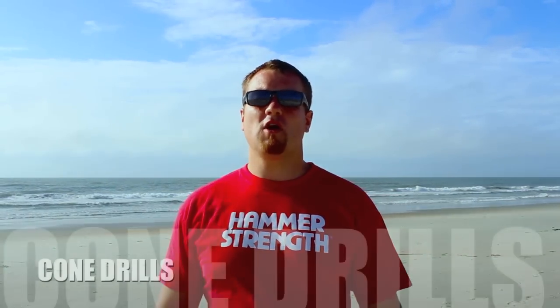Hey guys, it's the Ranker Nate. Today I'm here at the beach and I'm going to show you how to do cone drills in the sand.